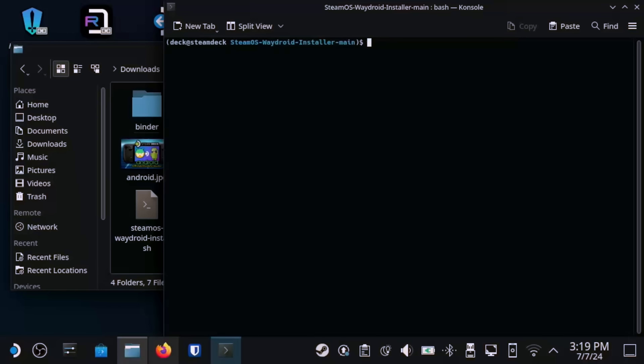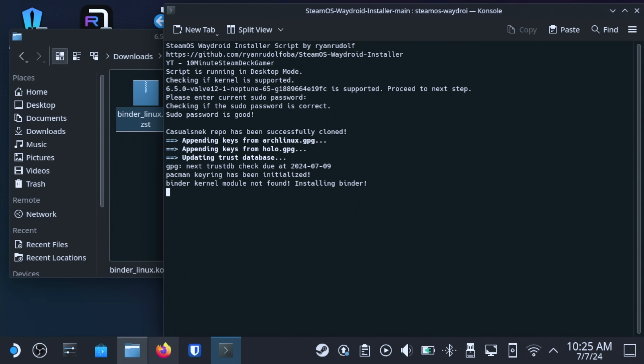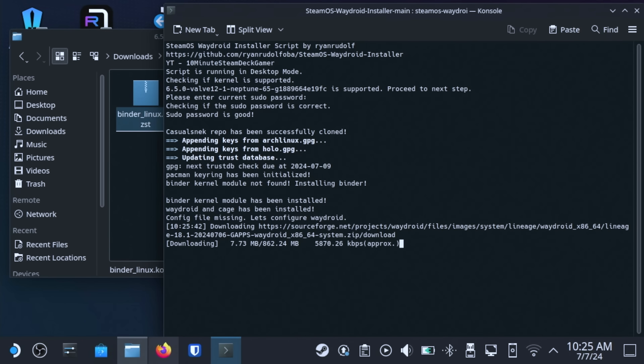Now type in ./SteamOS and then hit the Tab key twice. This should autofill ./SteamOS-Waydroid-Installer.sh. Once you see this, hit Enter. This process will ask you for the password we set in the previous step — type that in and hit Enter. Now sit back and relax, because the hard part is over. After a few minutes, Waydroid should be ready and set up on your machine.